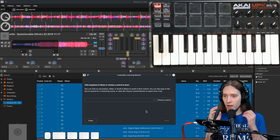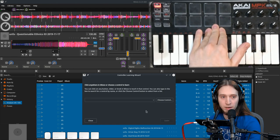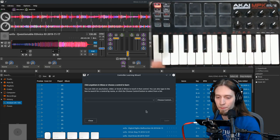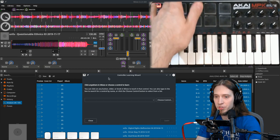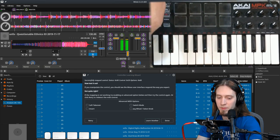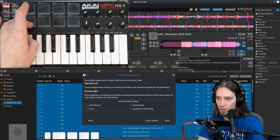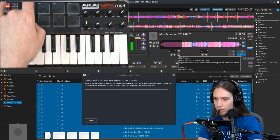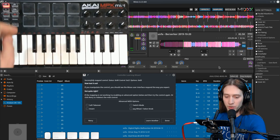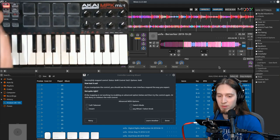What I want to do next is map these pads to stop and play individual decks. Maybe deck one could be these four pads and deck two could be these four. Play and pause would be this pad for deck one. Now this pad starts and stops playback of deck one. Let's learn the same one for deck two. Now we can control the playback of two decks with these two pads, which is fantastic.